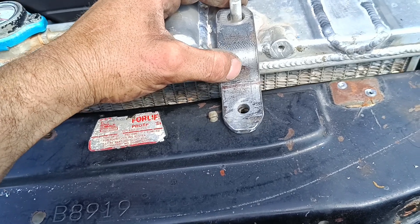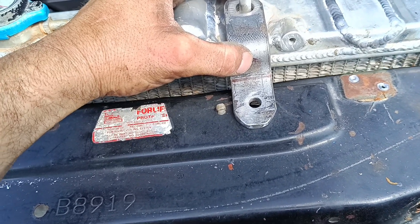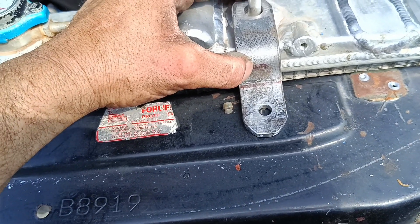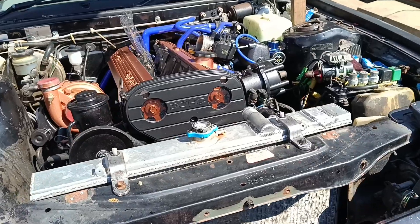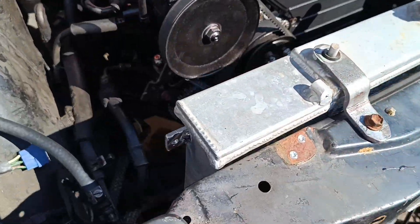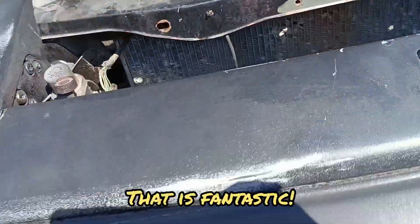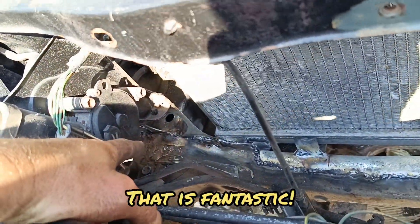The more I have it over here probably the better, so I might put it there. There we go - radiator is in. Still needs finishing off, I haven't finished it off yet.